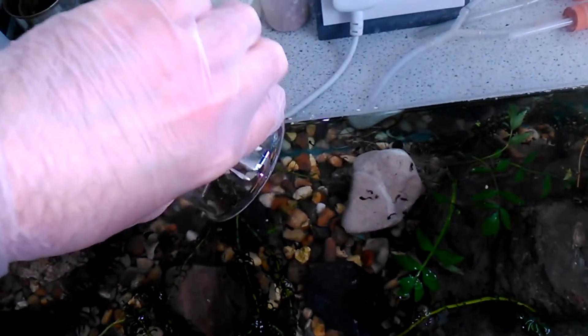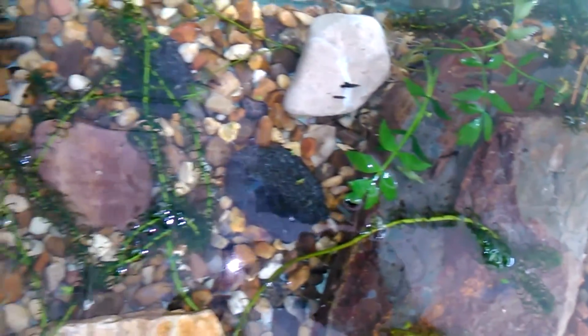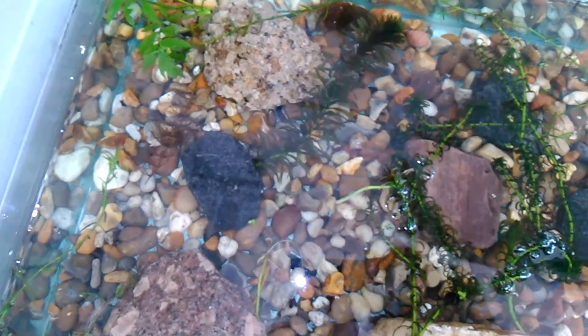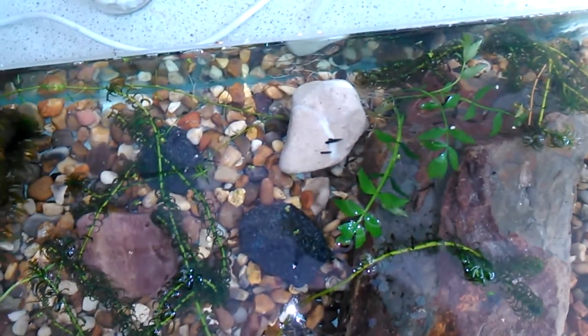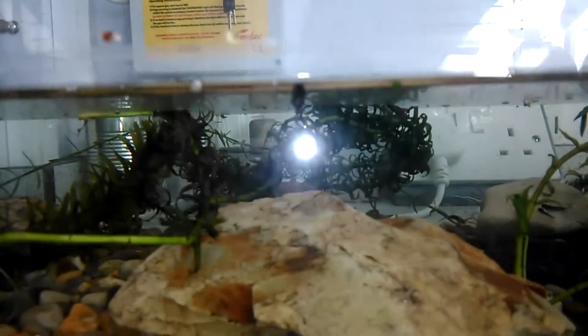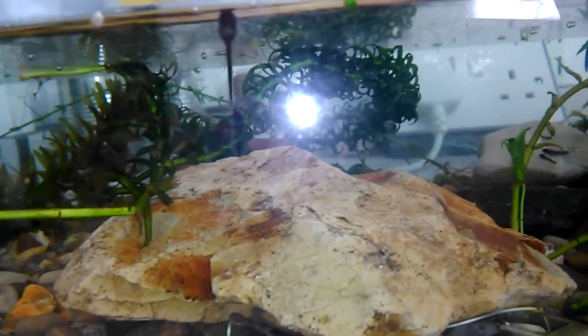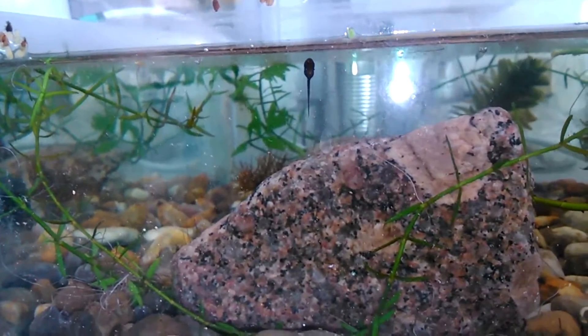And there we are — brilliant. We've got a whole bunch. I don't know exactly how many there are, but there should be around 35 to 40-ish I think. Now they should swim around and they will immediately find something to attach to. You can see a few swimming around. They'll attach to the rocks, to the plants, to the side of the tank. And if I go down here you can already see we've got one attached to the side of the tank, with a few swimming around in the background.